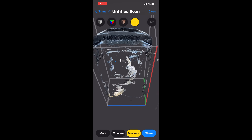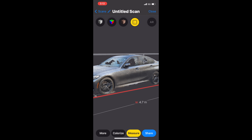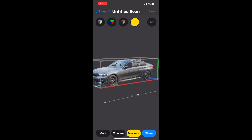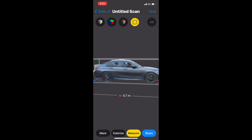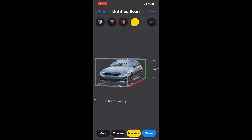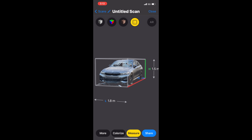You can stop it when you think you're done, and it processes and saves for a little bit, then you can view it in 3D. I think it looks really good in color. The only issue is the windows do look shattered — it looks like someone broke into my car — but I think that's just the LiDAR not being able to see the glass.